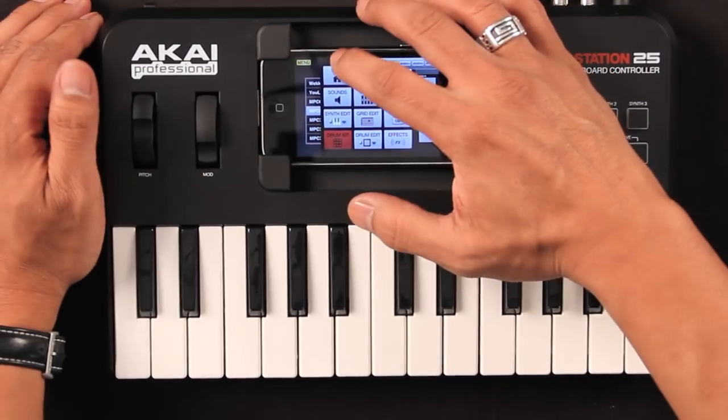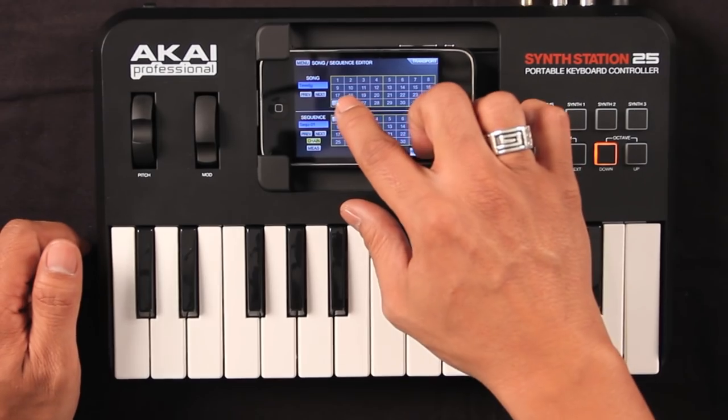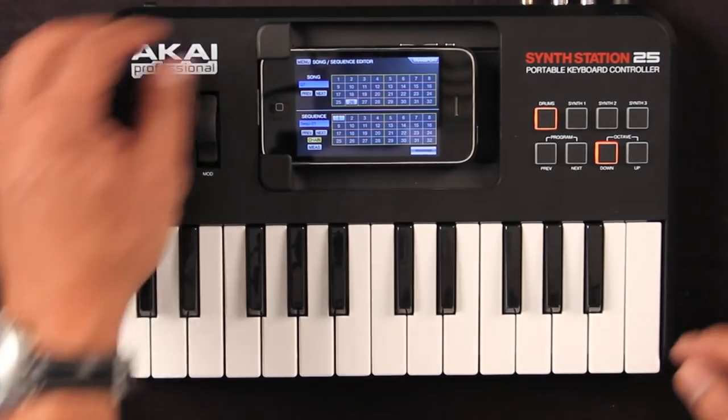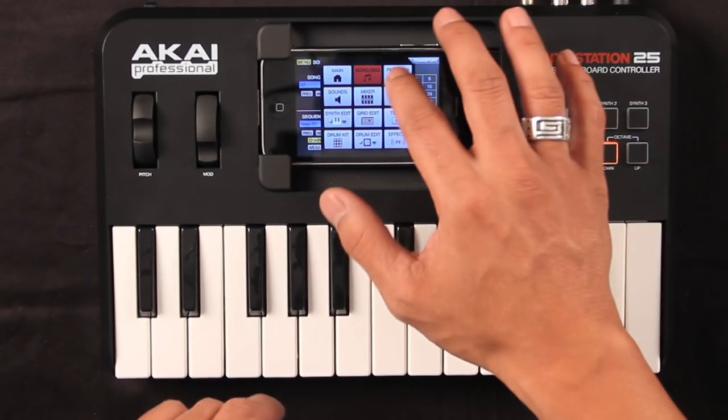Alright, so I'm going to go and select a sequence. I can save that here, or I can start new there. Then go to the performance mode, because I just want to play a little bit.